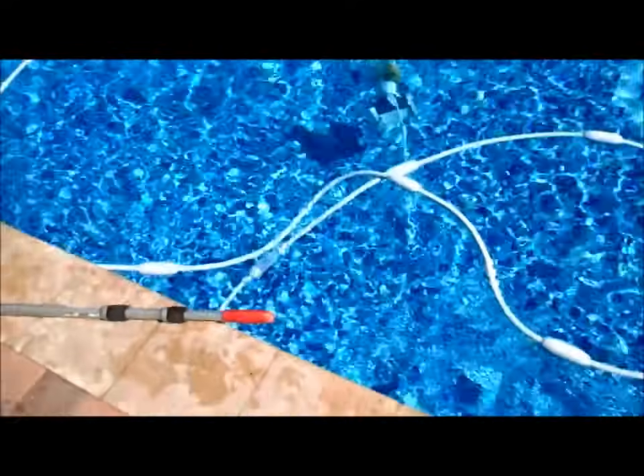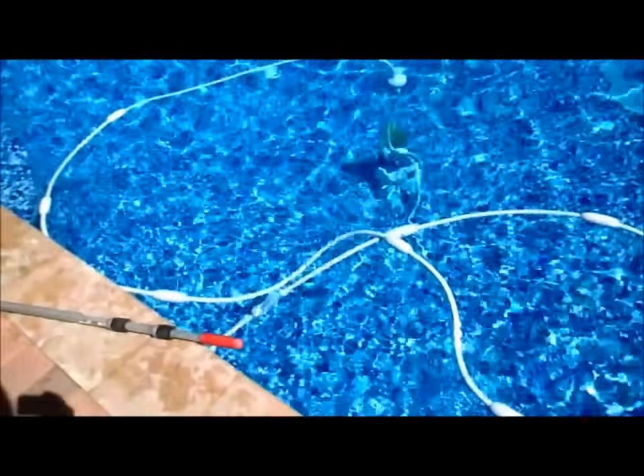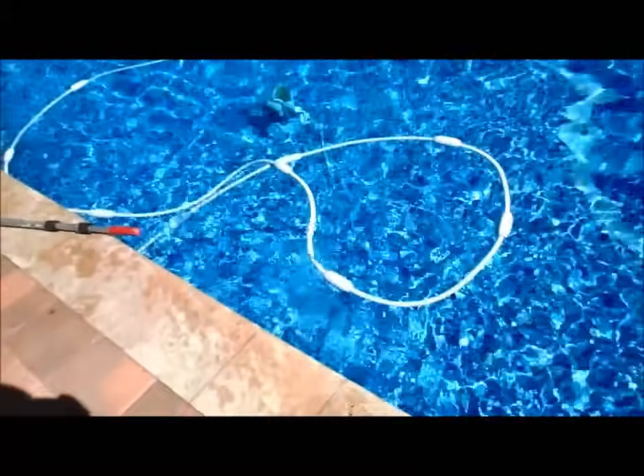One last thing I'd like to mention is that the hose length is very important. If you have too much hose the cleaner will tend not to get around the pool properly. You just want to have enough so it reaches everywhere in the pool without too much overlap.